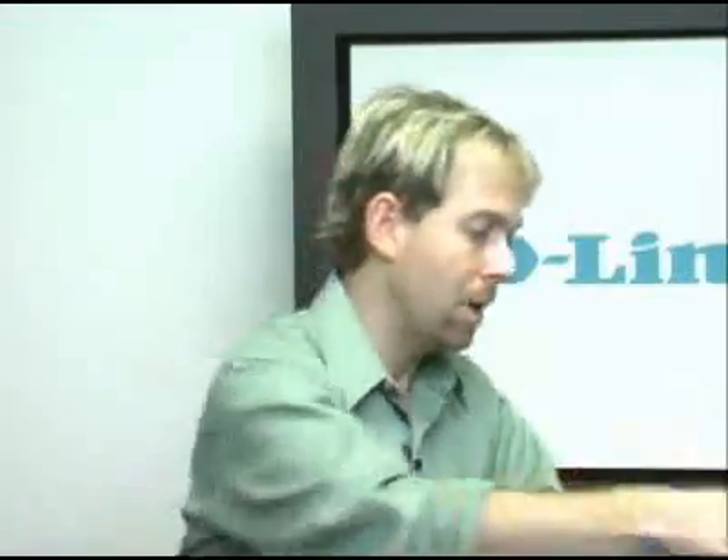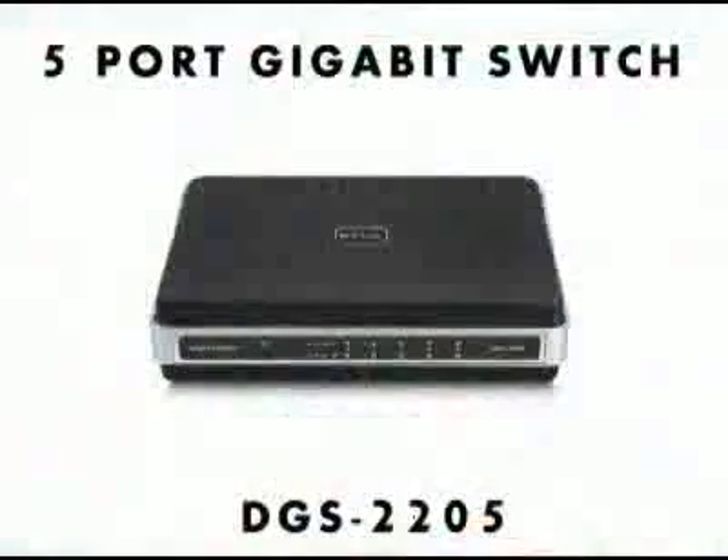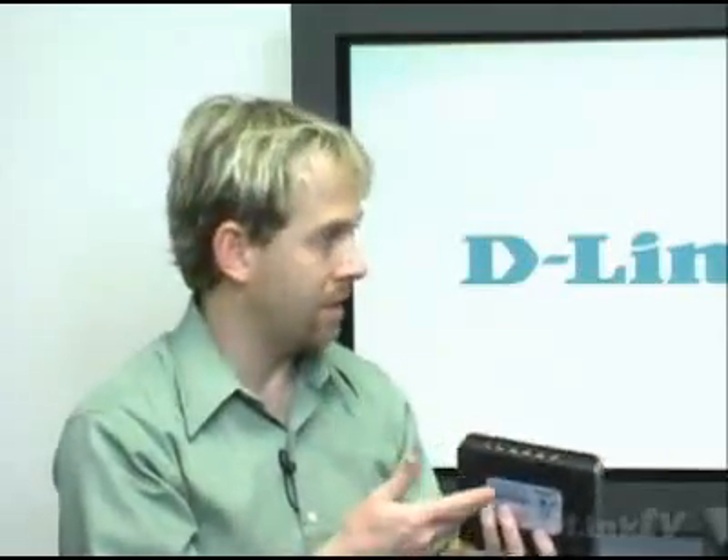So how do you go about doing that? Well, the first thing — in this case, instead of a router, what you're going to want to use is a switch. Right here we have the DGS-2205, this is a five-port gigabit switch, and you can see that you just have five ports in the back where you can plug in wired laptops, wired desktops, or whatever.